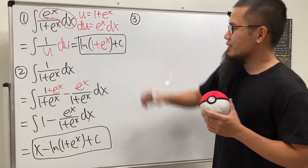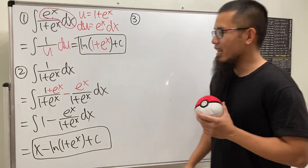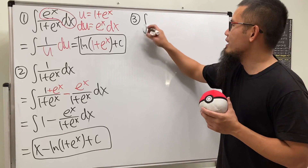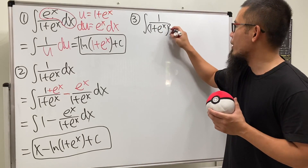This 'wouldn't it be nice' strategy is something we'll practice more for number three. Let's look at the integral of 1 over 1 plus e to the x, but now we're going to square the denominator.